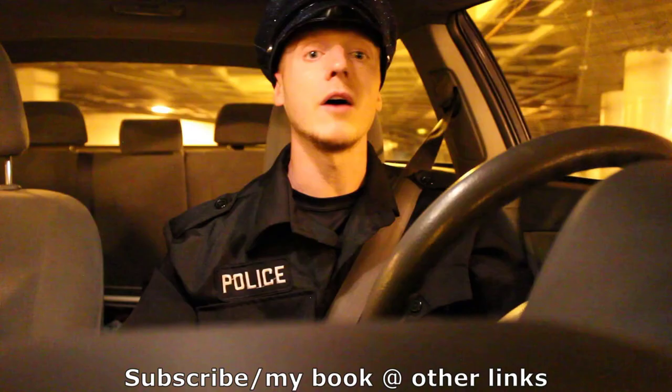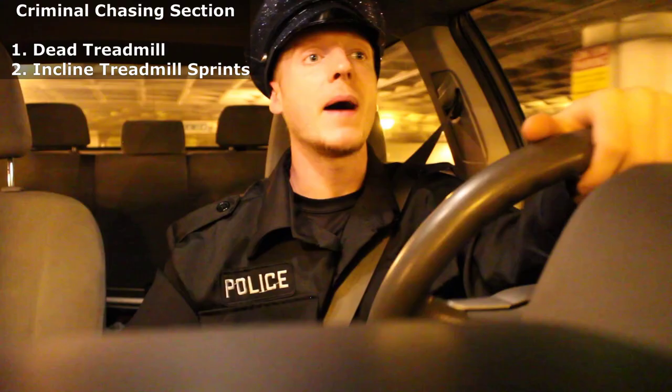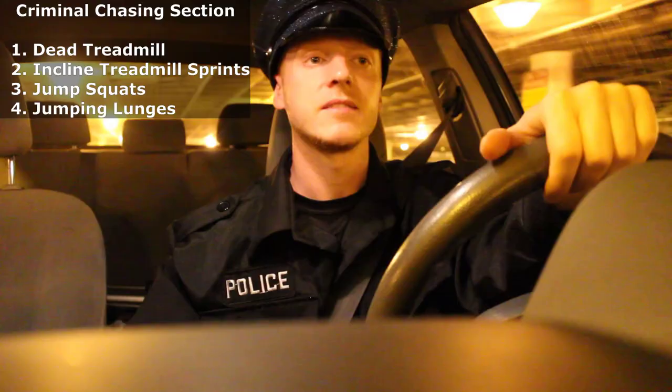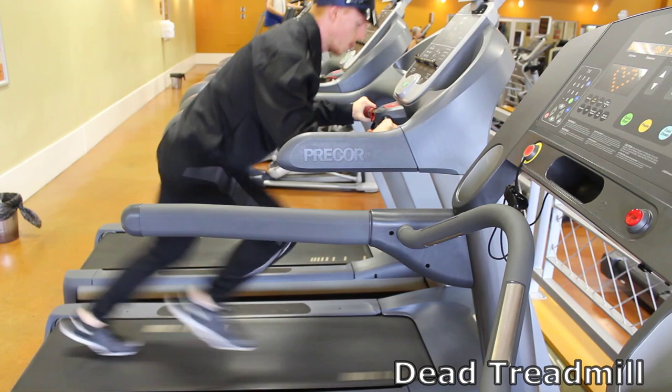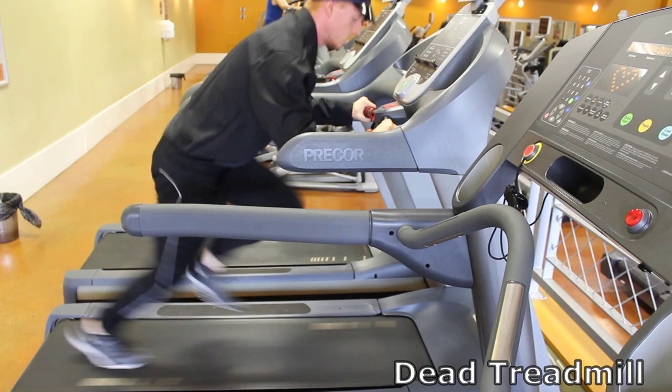Starting with the dead treadmill, followed by incline treadmill sprints, then jump squats and jumping lunges. Put your hands behind your head — that's what I used to tell those asshole drug dealers when they tried to run away from me. Good thing I built up my endurance with the dead treadmill to start my endurance workouts.